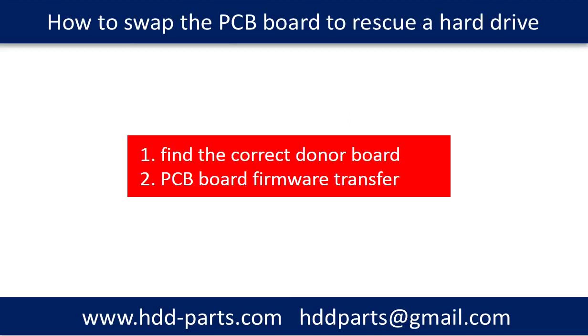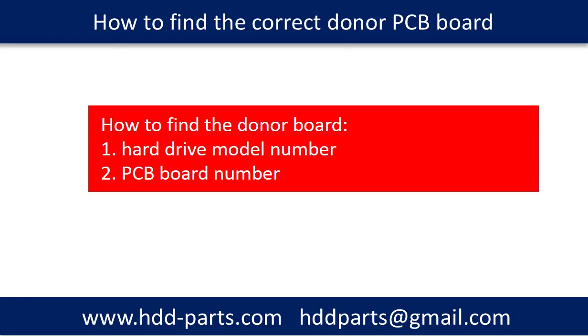Swapping the hard drive PCB board includes two parts. One, find the correct donor board. Two, PCB board firmware transfer. To find the donor PCB board, we use the hard drive model number and the PCB board number as reference to search for the correct donor PCB board.